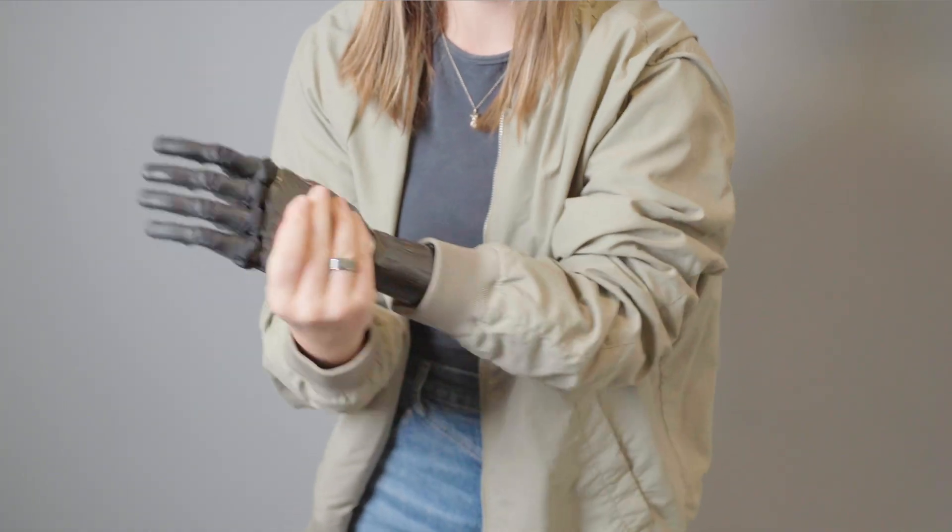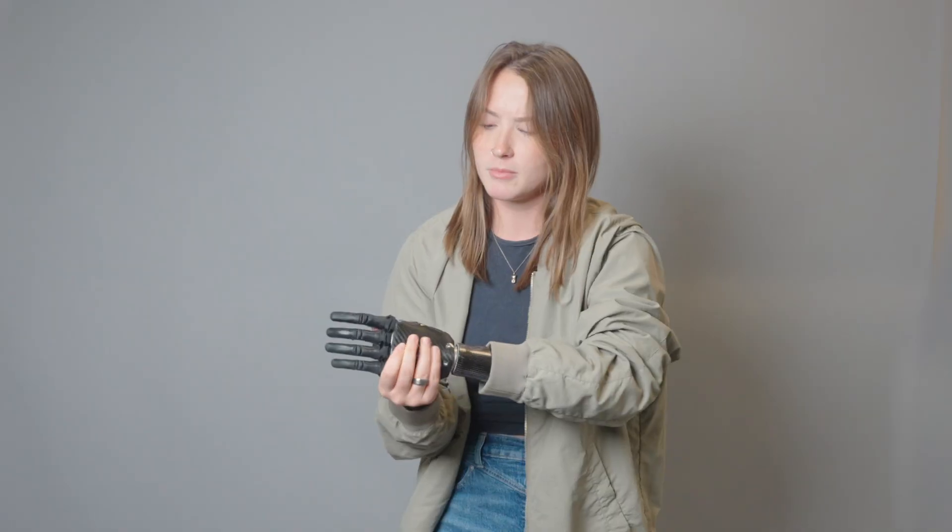I just turned off my hand by pressing down on the power switch, and then I can easily and quickly put on this jacket, and then put the hand back on by twisting firmly and pushing against my socket with my ability hand.